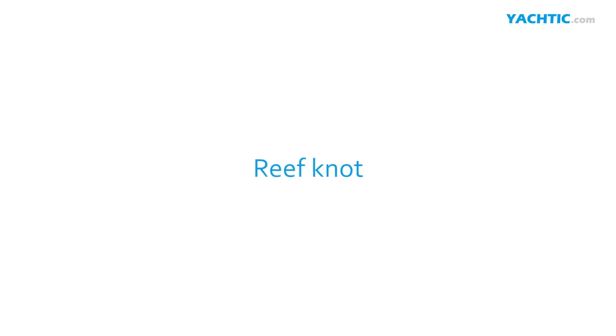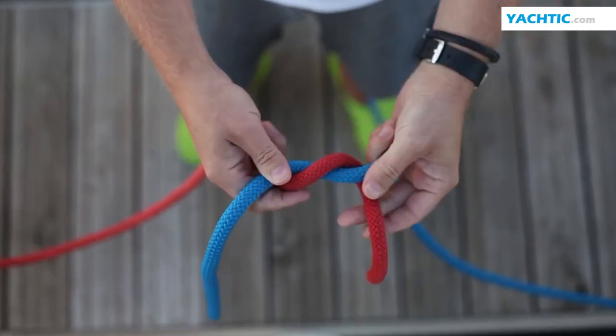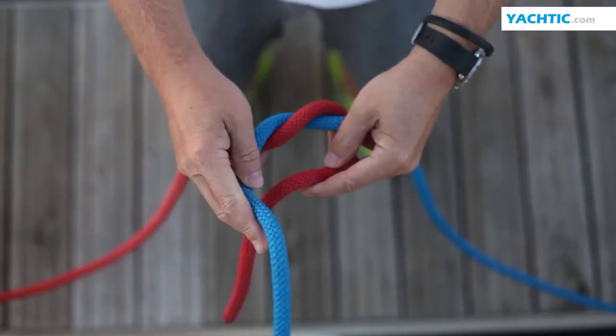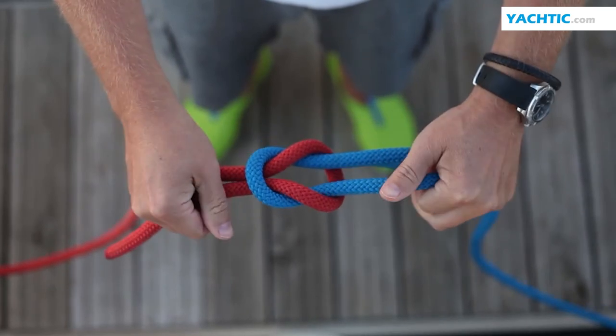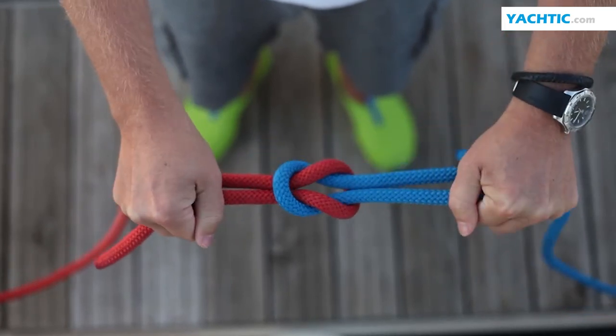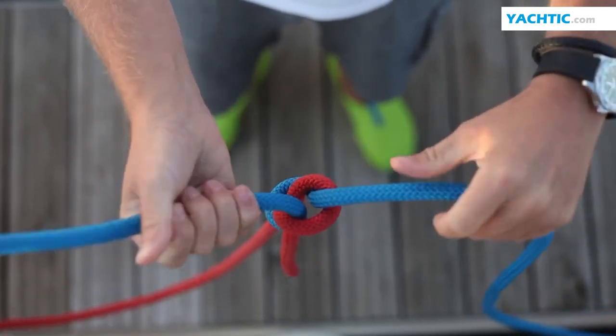A wreath knot serves to tie two lines with the same width. You twist the line like a shoelace and do this once again, but the direction here is important. The knot must be symmetric. This knot has the additional advantage that even when you tighten it, you can very easily unwind it.